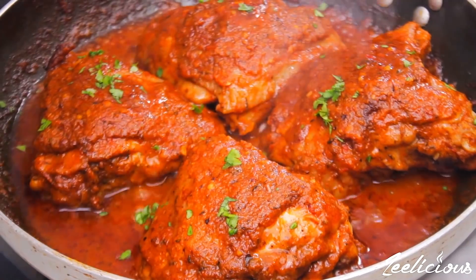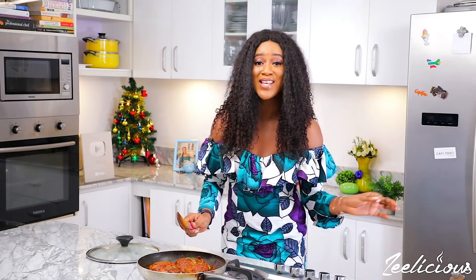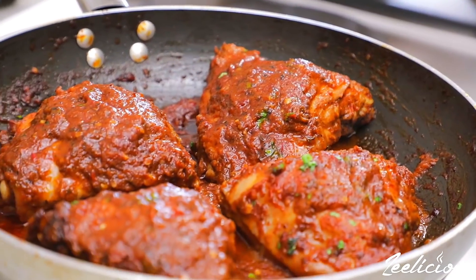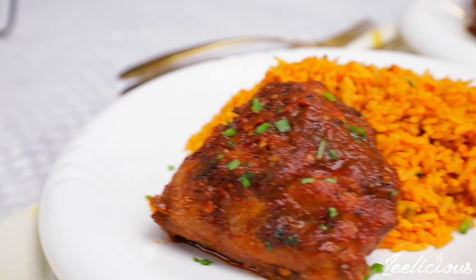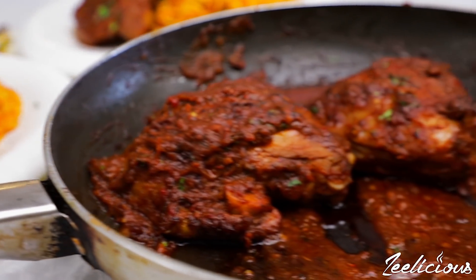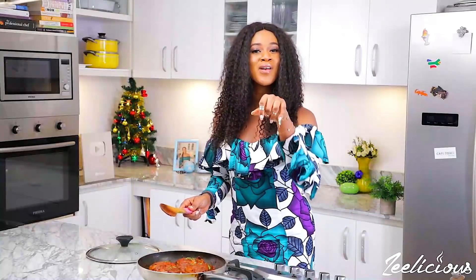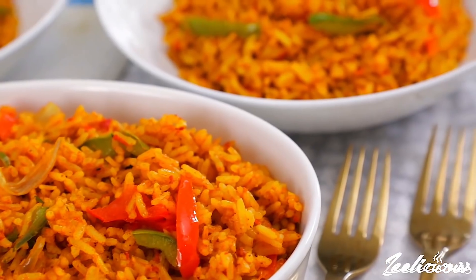I'm going to finish it off by sprinkling some parsley leaves right on top, just to give it a pop of color and for garnish. And that's it — our piwi piwi chicken is ready to be devoured! I usually like to enjoy this with steamed rice, fries, or just on its own with some salad. It also pairs really well with our curry-style jollof fries — click the link below to check that out.